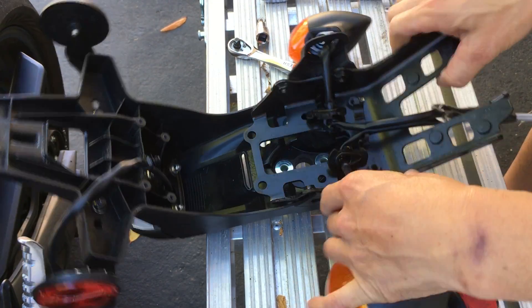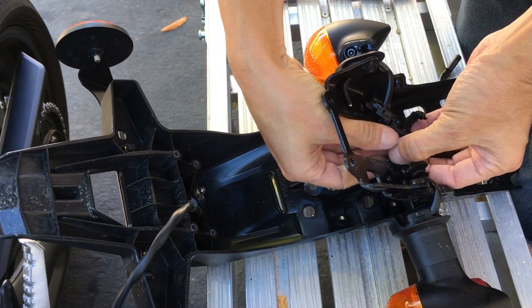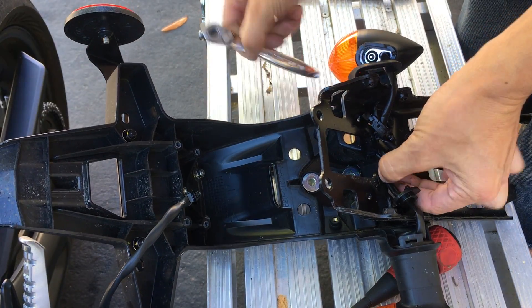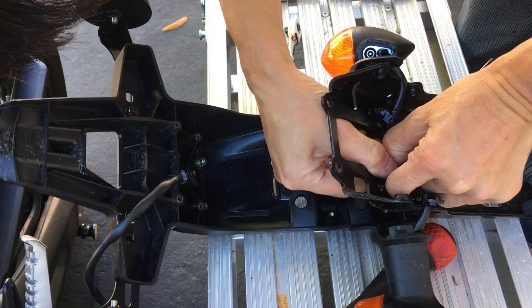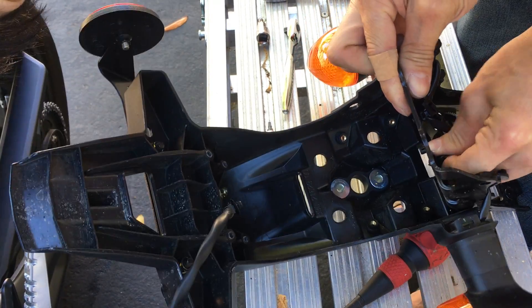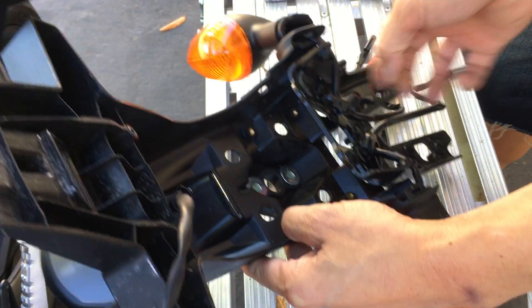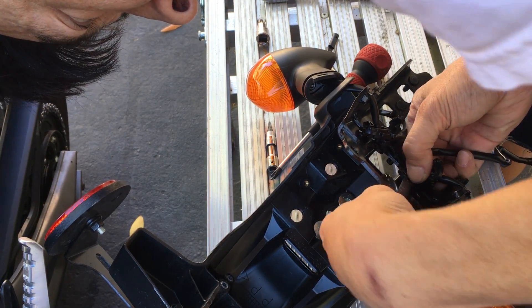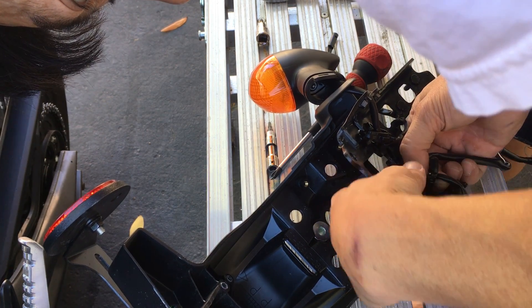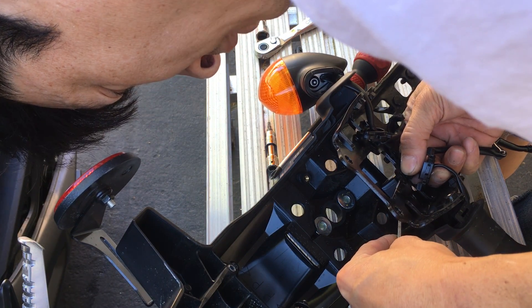From this side you can basically push those little wire holders out. This one's a little bit harder to push out — looks like that other one up here. For some reason I'm having a harder time pushing it out. This wrench here is to push it out from this side — nope, that didn't work. I'm going to try my little flathead screwdriver, see if it could kind of release those tabs — just push the tabs in.